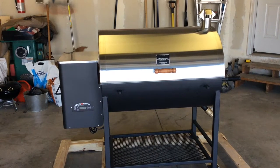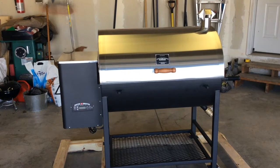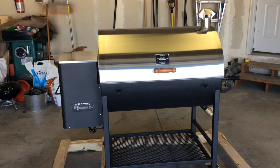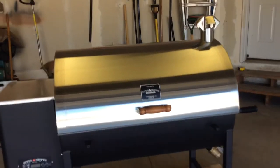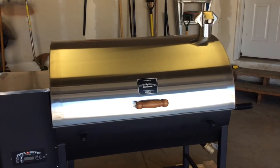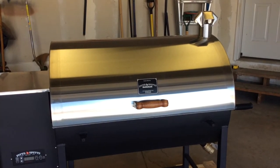Good evening and welcome back. Right off the bat, you can see we've got ourselves a new pellet smoker — this is the Pits and Spits Maverick 1250. This isn't going to be an overview video; I'm going to do an overview video a little later.